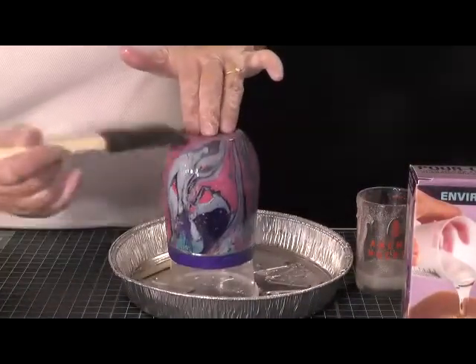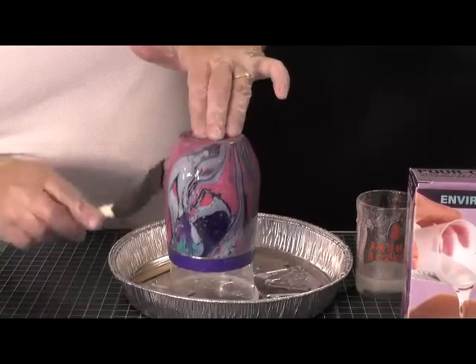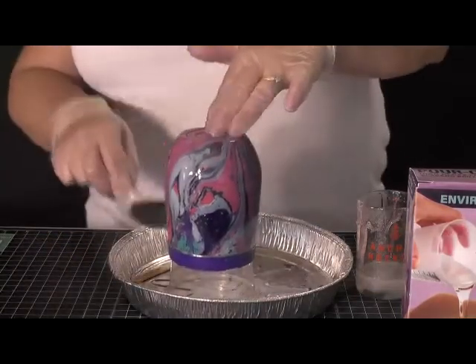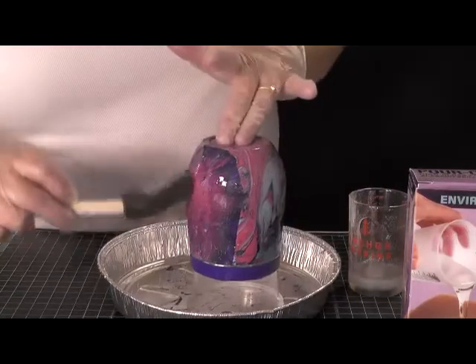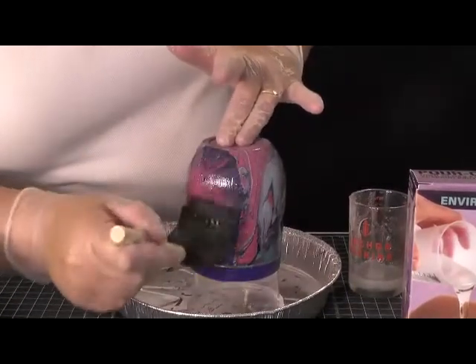I just keep rotating the cup on the aluminum plate because with it sitting in it, that's the easiest way to do it. This way you're getting a nice, even coat all around.